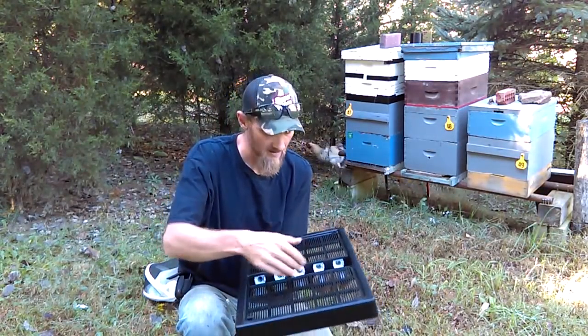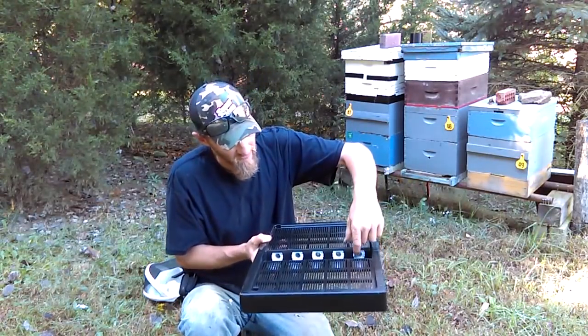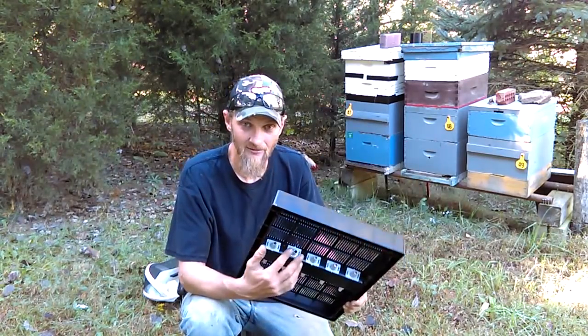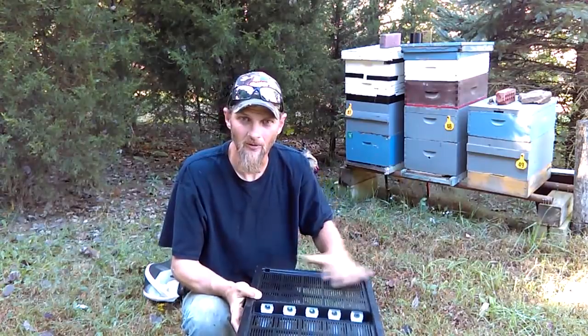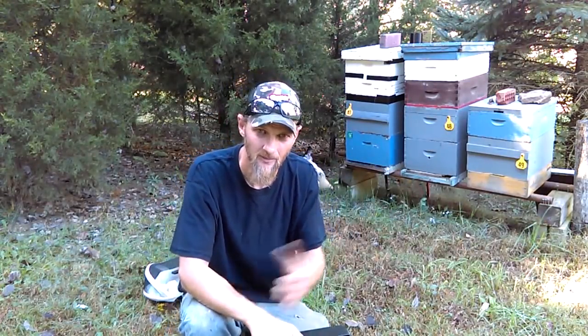The supers would be up here, the brood boxes would be underneath, and the bees would simply go down through these holes and come out these little cones. After they leave these little cones, they're not able to figure their way back up into the super. So the beekeeper is able to come along 24 hours later, the next day, and remove the supers without any bees in it, making it very easy to harvest their honey.